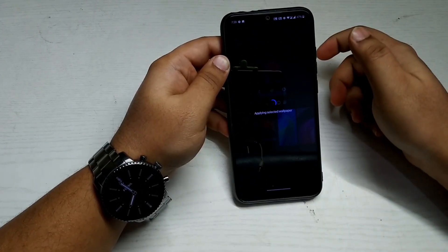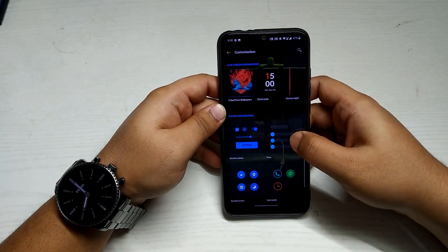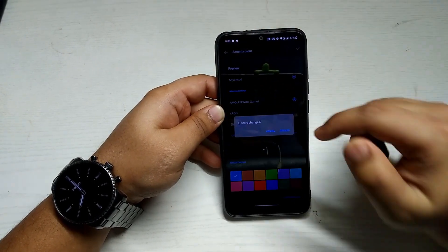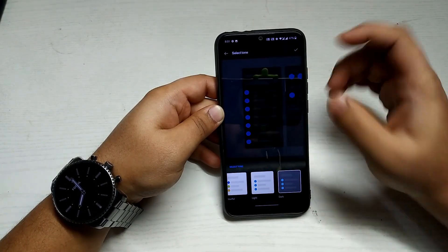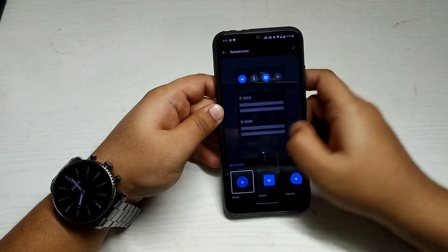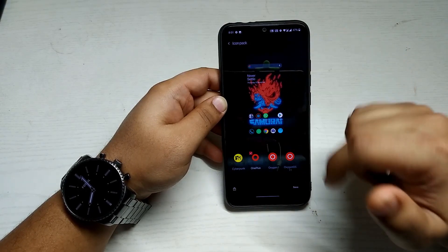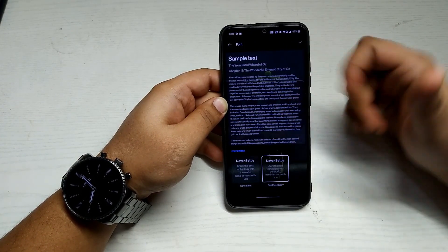I'll switch back to the Cyberpunk wallpaper. In System Customization, you can choose the accent color — I'll go with blue. Under Tone, you can select light, colorful, or dark. You can customize the shape of system icons — I'll keep it round. In the Icon Pack, the default is the Cyberpunk pack, but tapping OnePlus switches to the normal OnePlus icons. In Font, you can select the OnePlus Slate font.